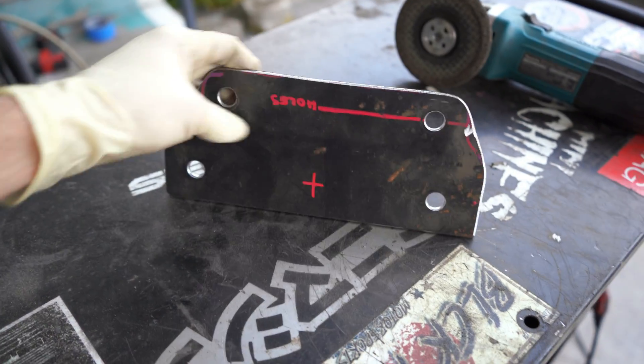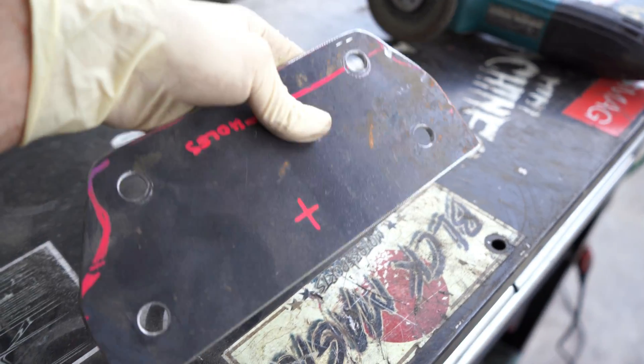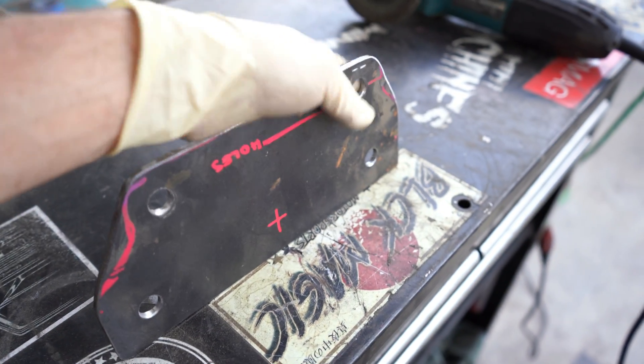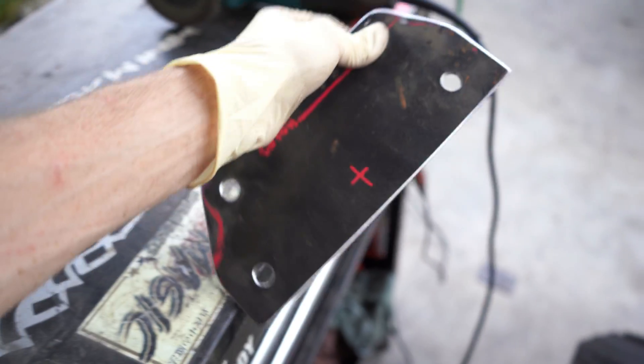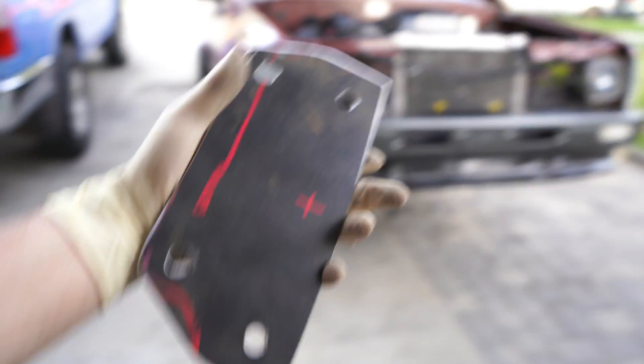There you guys go — this is the bracket to connect the steering column brace to the 92 Toyota pickup steering column. I'm not going to paint anything right now; I'm going to wait till I finish all the fabrication, then pull everything apart and paint it. Let me go ahead and attach this and show you guys how it looks in the car.